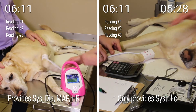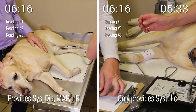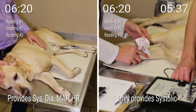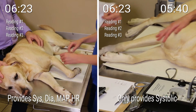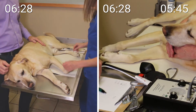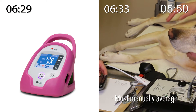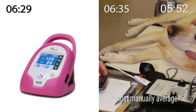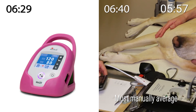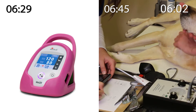On the right screen, you'll notice that the technician has just completed the third Doppler reading and now begins to take the cuff and probe off Tucker. The technician needs to find the average of the three Doppler readings. She goes back to the patient chart for the systolic values and uses a standard calculator to determine the average systolic value, which is then recorded in the chart. Doppler does not provide diastolic mean arterial pressure or heart rate.